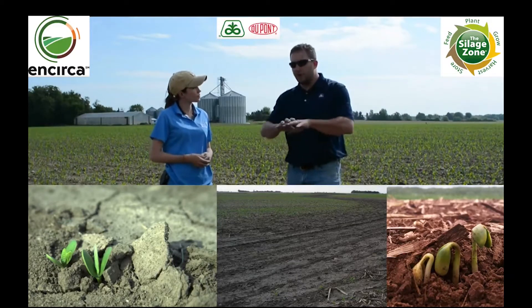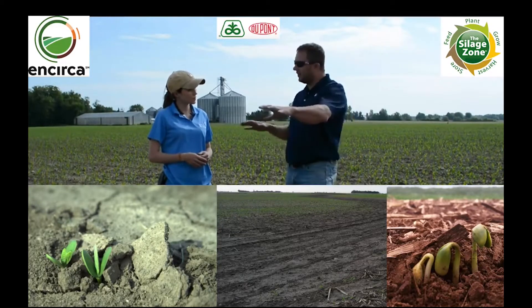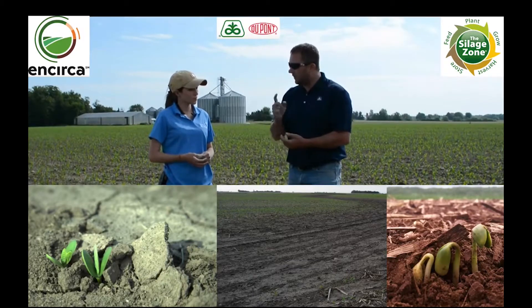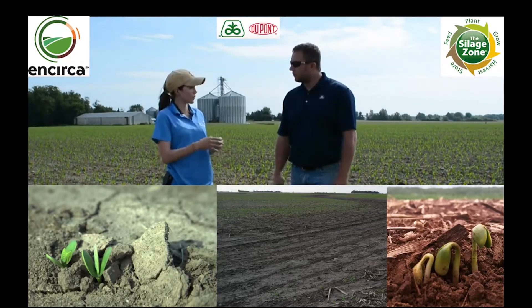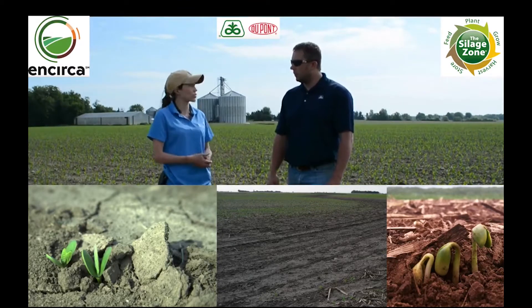Okay, so if my original planting stand was 140,000 and I'm doing stand counts and pretty consistently seeing about 60,000 across my field, that should be the point that triggers me to say it's time to do a replant. Yeah, that's fair, and it does vary by soil type. If you've got a heavier soil, it could maybe handle that lower population better than a lighter, sandier soil where you're going to get drought stress.